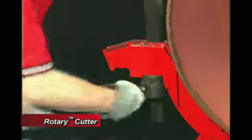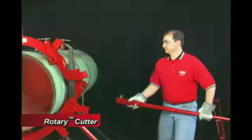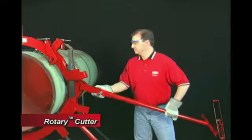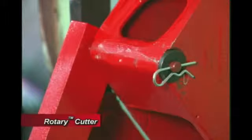Tighten the assembly so that the cutter wheels touch the pipe. Next, connect the handle to the triangular saddle by inserting the ground steel pin. Now, secure the handle with the washer and cutter pin.